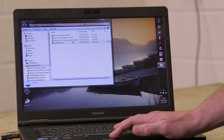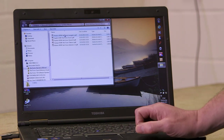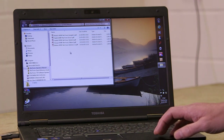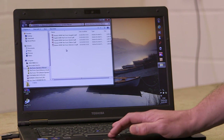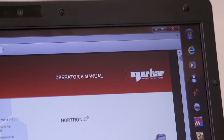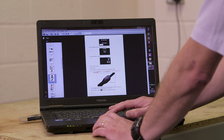I'm just going to open this file now. As you can see, the software is available in German, English, Spanish, French, and Italian. It's strongly advised with any new tool that you take the time to read the operators manual so you can get the best out of the product.